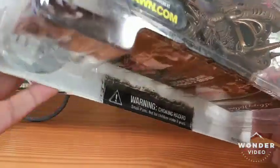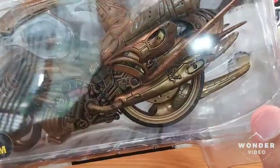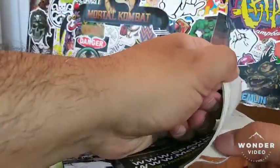This is going to be my first time reviewing one of these Nitro Riders, so something a little bit different, guys. Without further ado, we're just going to go ahead and pop this thing open, rip it out of the package, and see what this figure is all about. And who knows — if I like it, I might pick up some more Nitro Riders. Let's pop this open and get this out of the package.